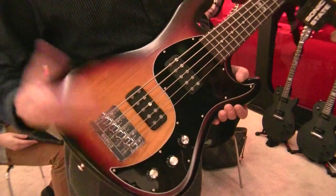It's the sound of two pickups. Think of it as like a modeling bass but without any electronics — without any DSP. So you can get all these different sounds.